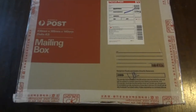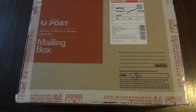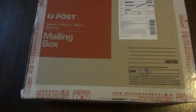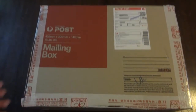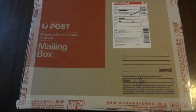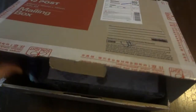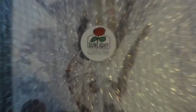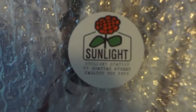What is up guys, TJM here back again bringing you a first for my channel — a sneaker unboxing from the Sunlight Station. I picked these up: the Way of Wade 2.0 Year of the Horse. They literally just came in this morning, and this is the packaging it came in. There it is, the Sunlight Station.